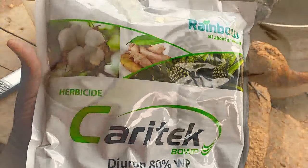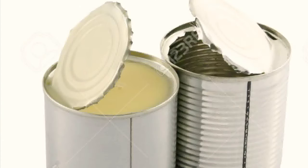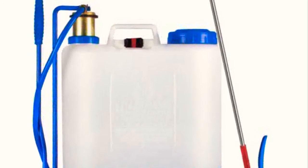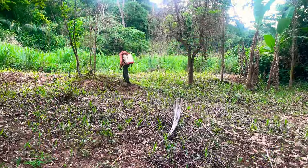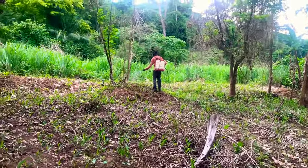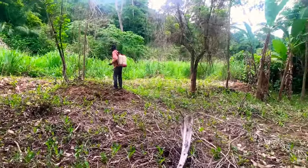To start with the spraying, you need your Daron — as you can see it has ginger on the label. You need your measuring cup to measure the Daron, which comes in powder form. Then you need your knapsack sprayer and of course you need water. We are now done with the mixture and the spraying has commenced — we are doing 16 fillings on a one-acre farm.